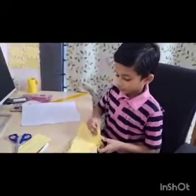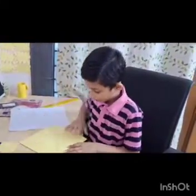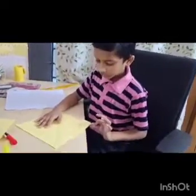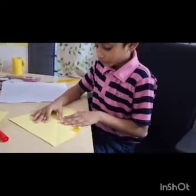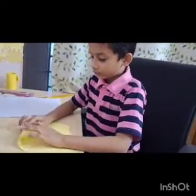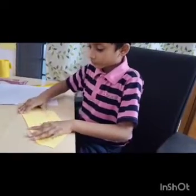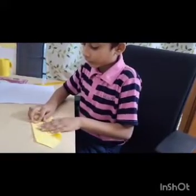After cutting, now there will be one impression. Now we need to take this corner and fold. Do the same on the other side. Now, after folding like this, fold on the other side.